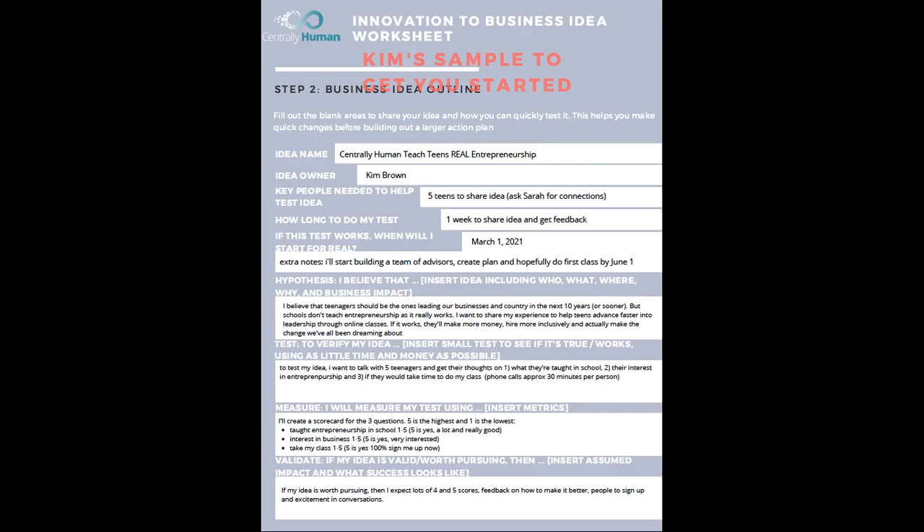To validate this idea, Kim Brown says she needs five teens to share ideas with. She's going to ask her friend Sarah to connect her with teenagers and wants to know within one week if this works or not. If it works, she wants to start on March 1st, and by June 1st she wants a team of advisors and a plan. The measurement is a survey, and if it works she wants four out of five scores.